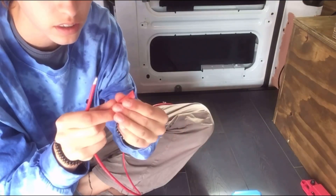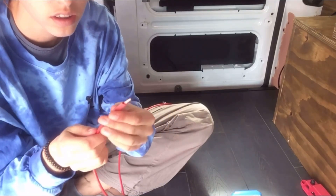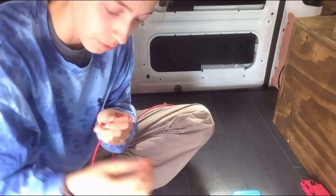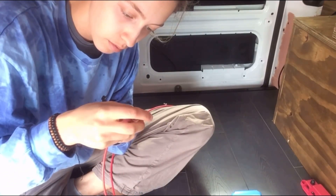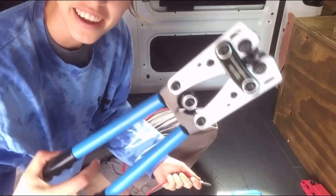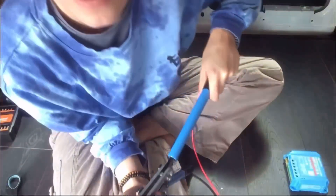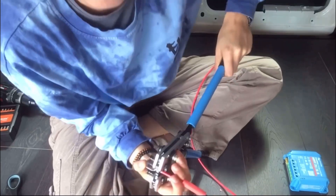Put your heat shrink on before you put on your terminal. This is a hammer crimp — I don't know if you can see it. I'm using the ground to press it down.